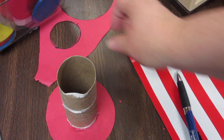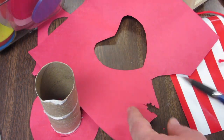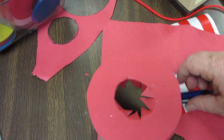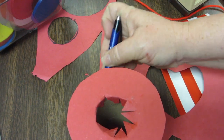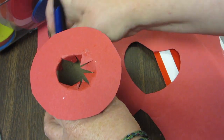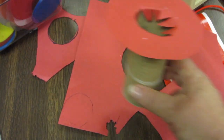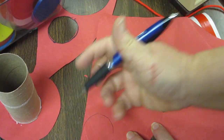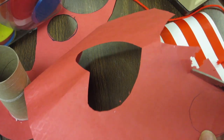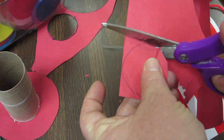Now you need to cut another hole for the top of your hat. Take another smaller piece of paper and trace around very gently so you don't knock the rim off. Put it on the corner of the paper to avoid wasting paper. Try not to squeeze your tube, otherwise it won't be very round — it'll be more like a squished egg shape.